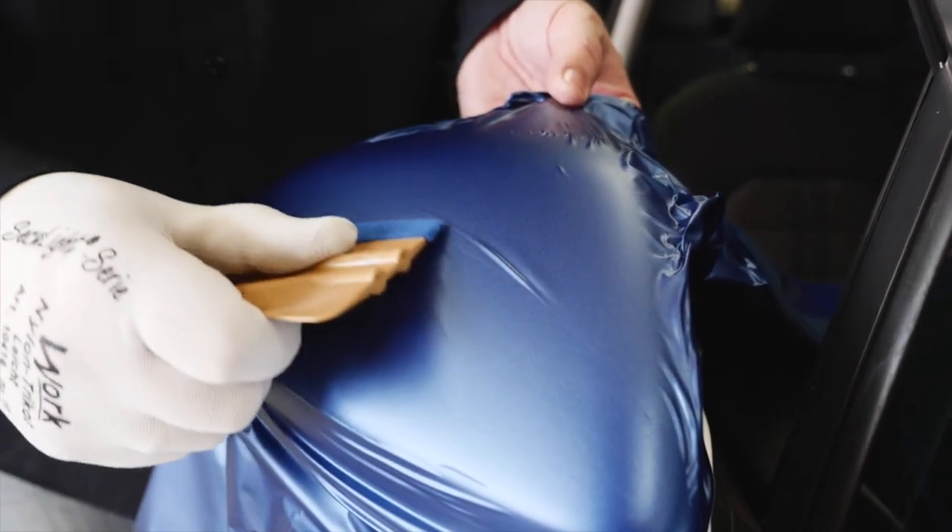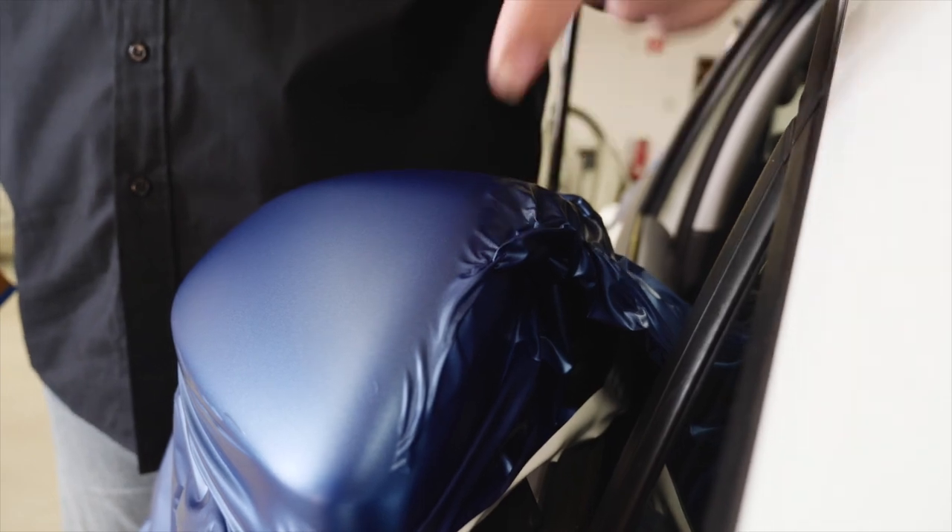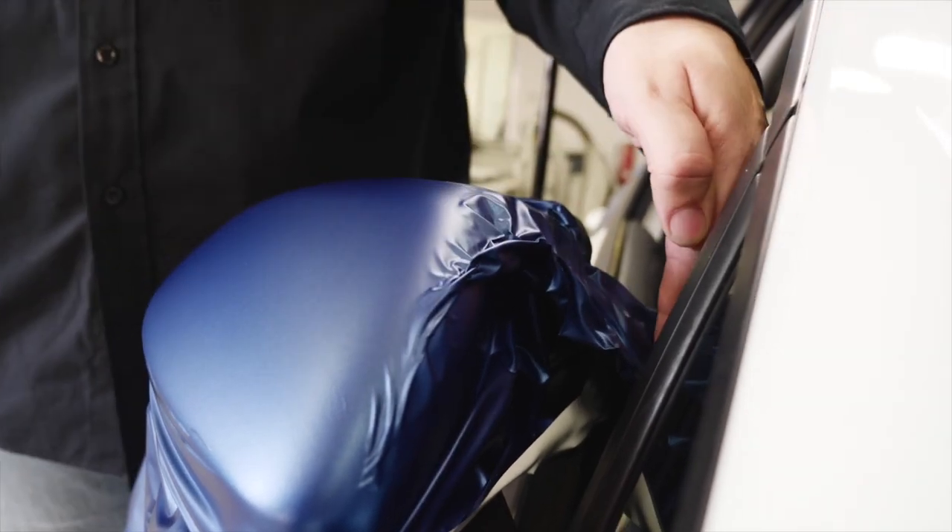Now squeegee the film on the upper part. The excess film on the side can now be used for the vertical part of the mirror.